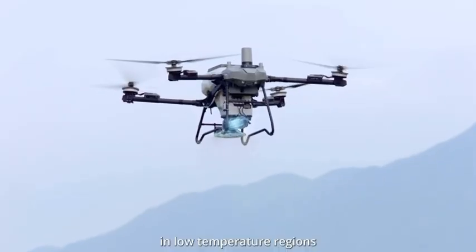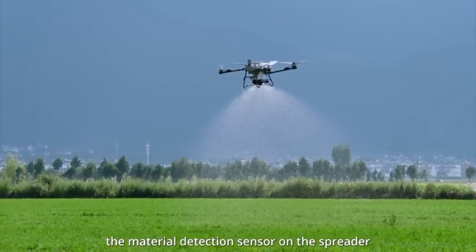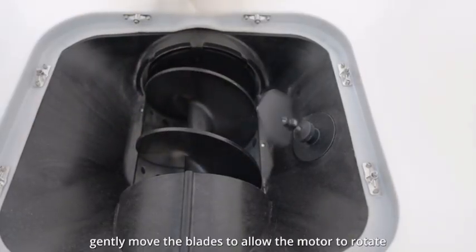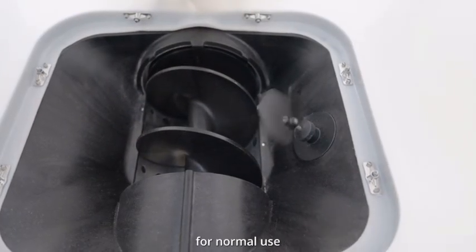Note: in low temperature regions, the material detection sensor on the spreader may not rotate, leading to false alarms. Gently move the blades to allow the motor to rotate for normal use.